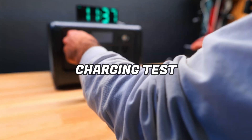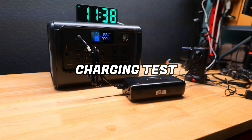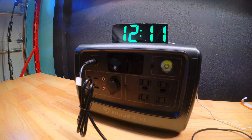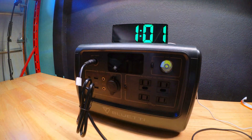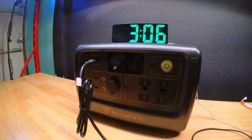Now down to zero percent charge, we plugged the power station into the wall outlet to test how long it takes to charge. Their website estimates three to four hours, so it'll be interesting to see if that's accurate. The display showed a charging speed of around 185 watts, just shy of the 200-watt input speed labeled on the port. I plugged it in at 11:37 AM and it was fully charged by 4:01 PM, so the total charge time was about 4 hours and 24 minutes.